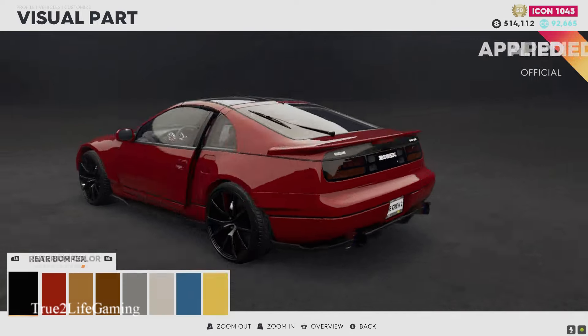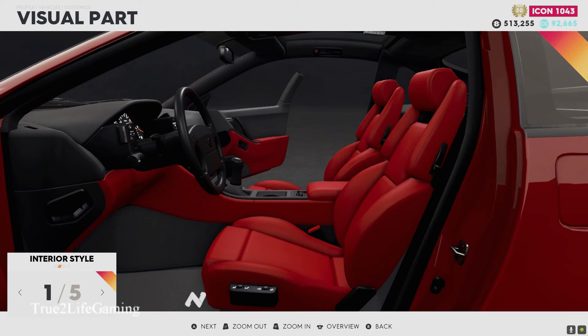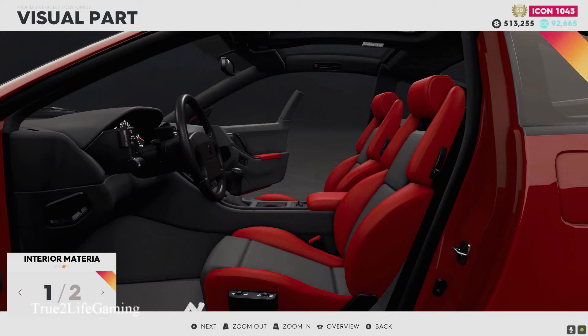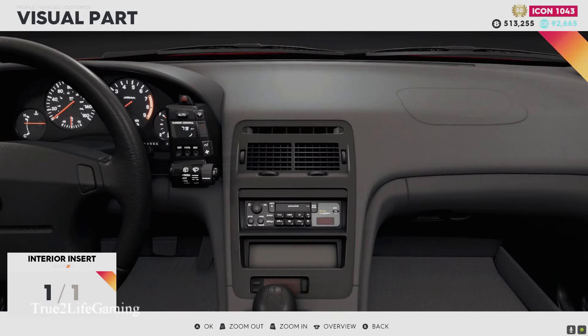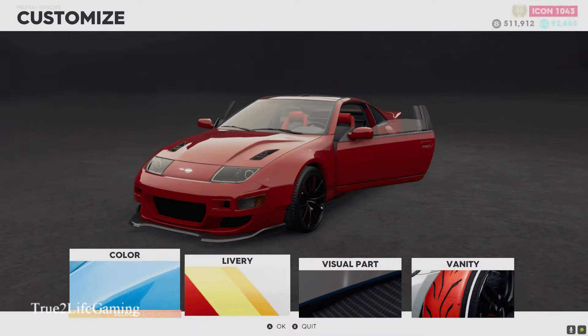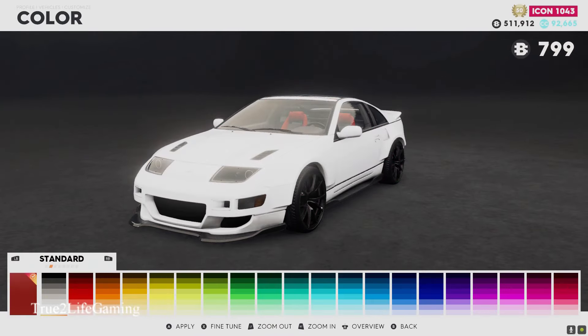For the interior, we're gonna keep it red because like I said, I'm gonna paint the car probably white. We got a two-tone interior option too. There's no carbon options — yeah, it is an older car, this car came out when I was a kid. But yeah, we're gonna look at the paint options.